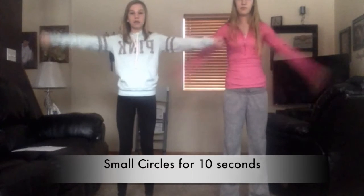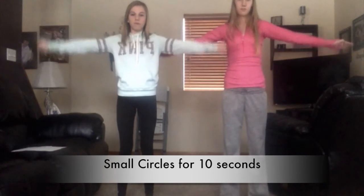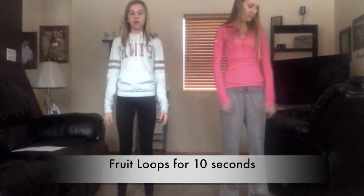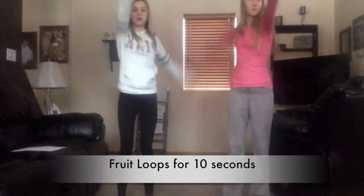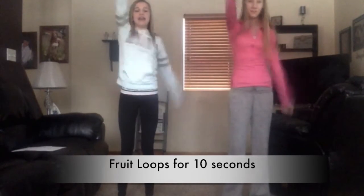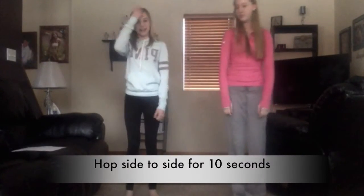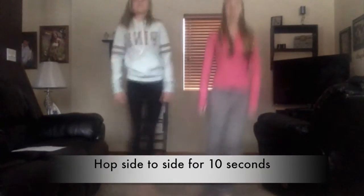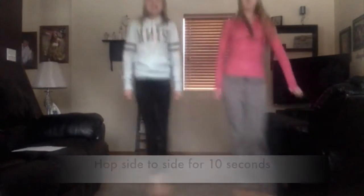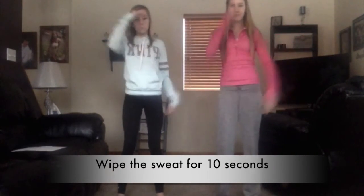Now we're going to do small circles, just rotating your arms in place for ten seconds. Now we're going to do fruit loops, which is a big circle, for ten seconds. Now we're going to hop side to side for ten seconds. Now wipe the sweat for ten seconds.